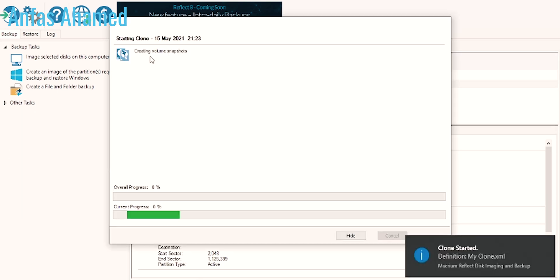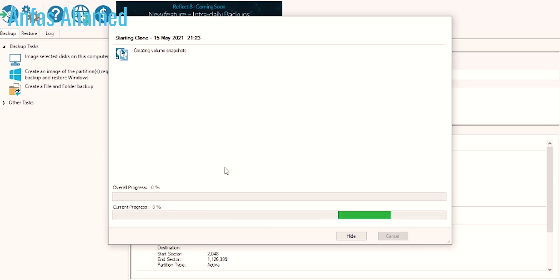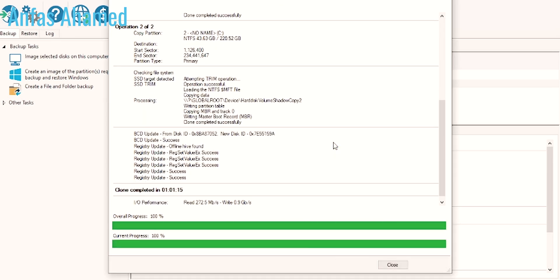It will start the cloning process — it is sped up in the video. For me it took about two and a half to three hours. The cloning process is now complete, as you can see here.